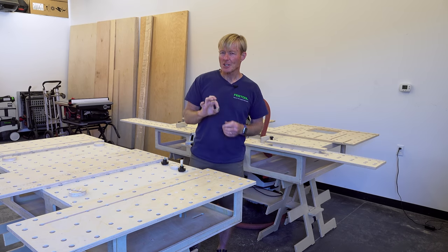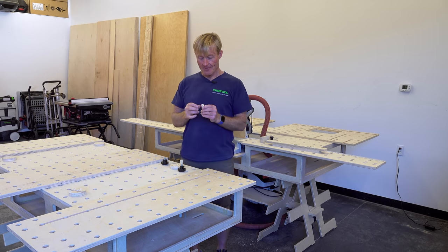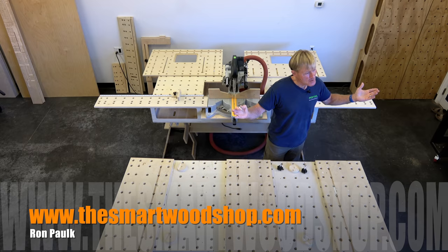This brand new tool is a Smart Connect. I'm going to tell you why you might want these and how you can get them. I'm Ron Palk and this is the Smart Woodshop.